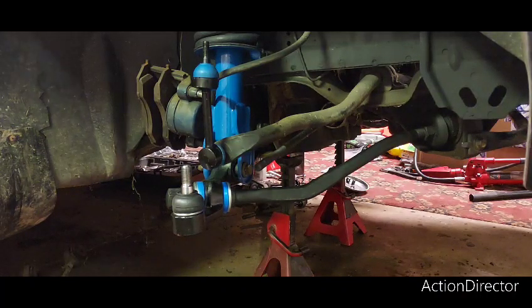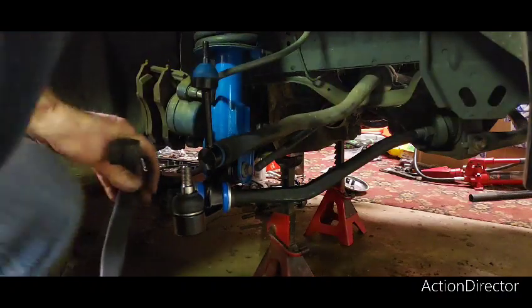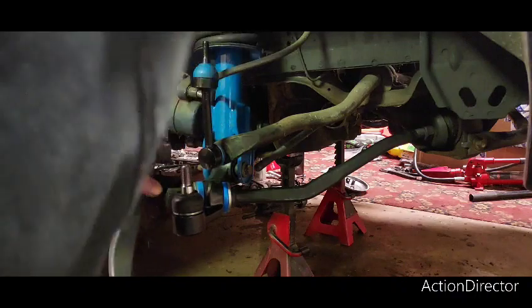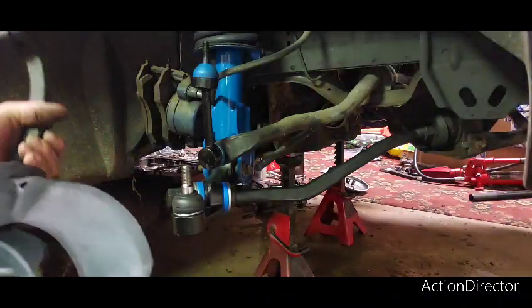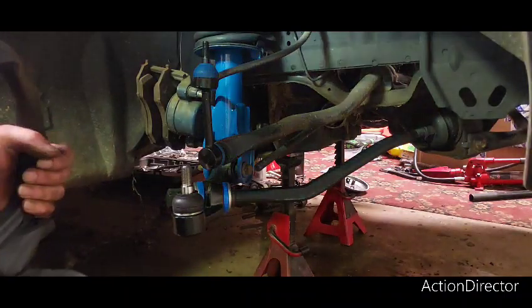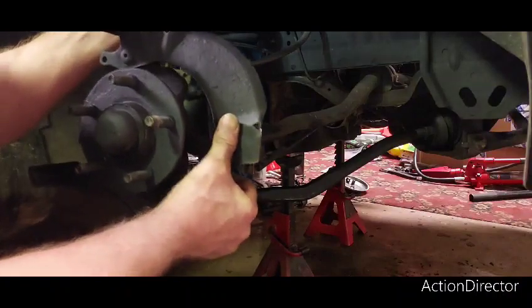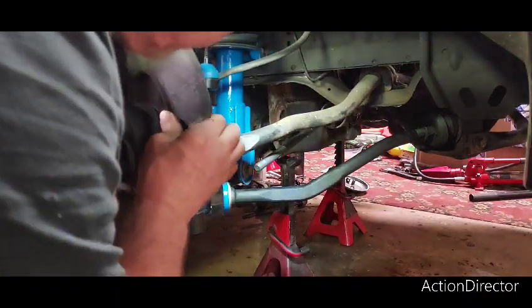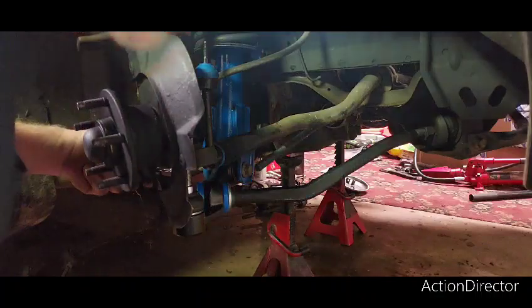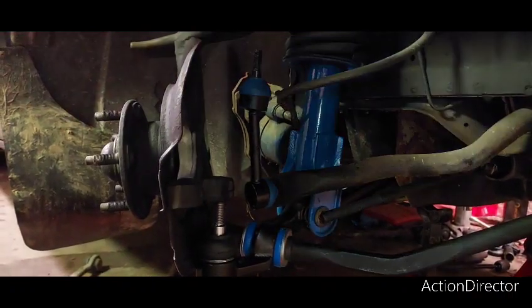Let's go over to the parts pan again and grab this baby. It has been completely Craigslist restored, which as you know means just cleaned up and painted. I'm going to try and slide that in, get it on the back of that. Let me get a better angle here — I got the top one in.